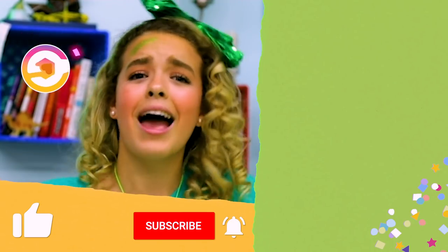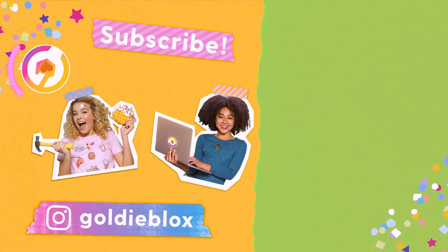And that is it for today's video. I really hope you guys enjoyed this. If you did, make sure to give this video a big thumbs up. Have a happy St. Patrick's Day, hackers. GoldieBlox, signing off.